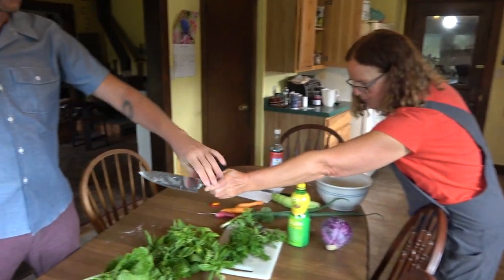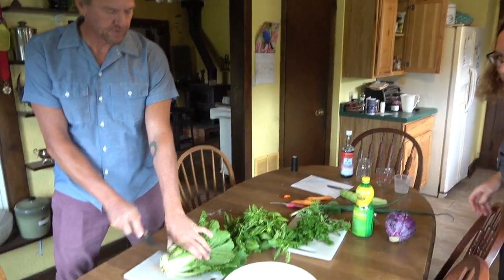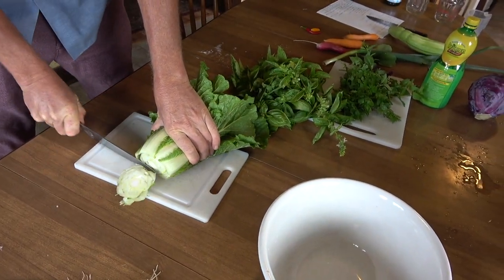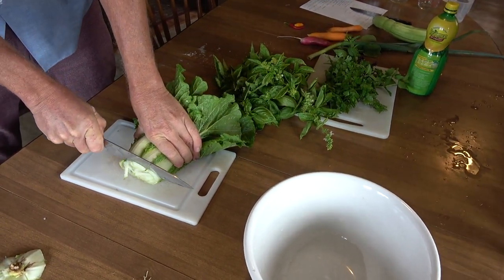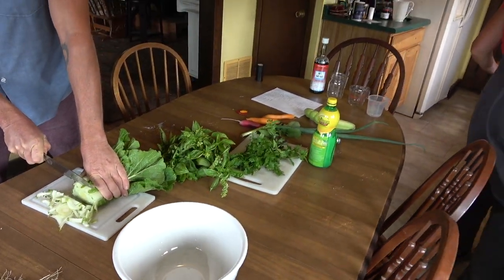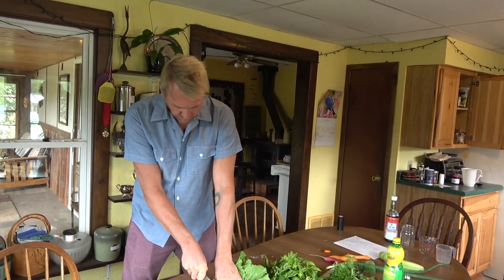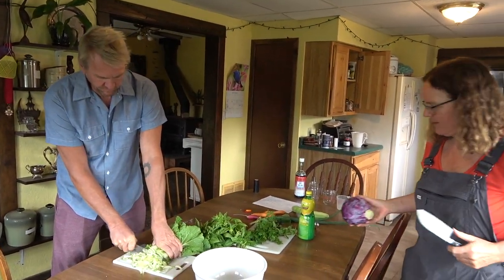We could make that into small bits — slices. Cut off the end and throw it away and then just start slicing up the thing, pretty thin.